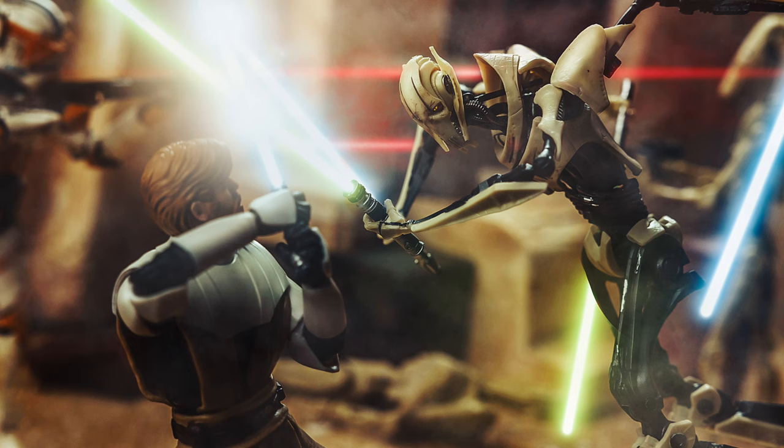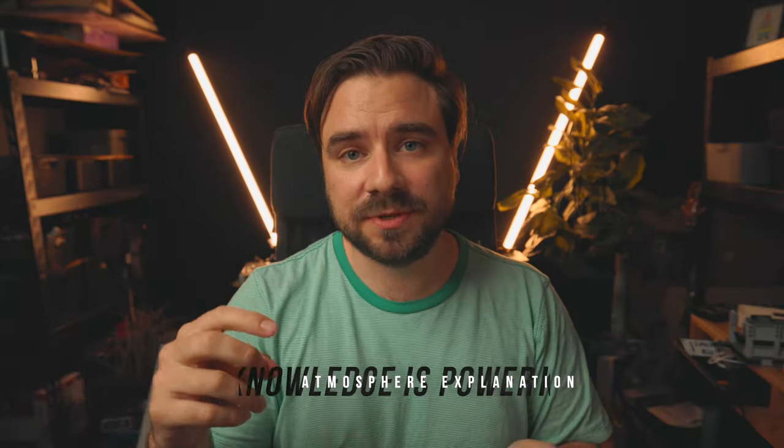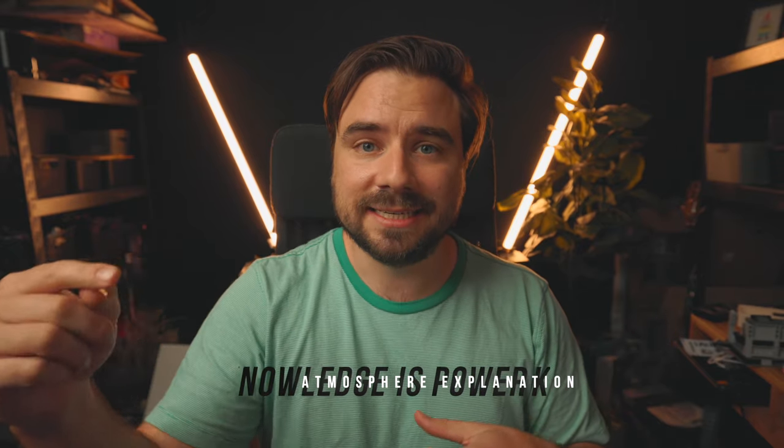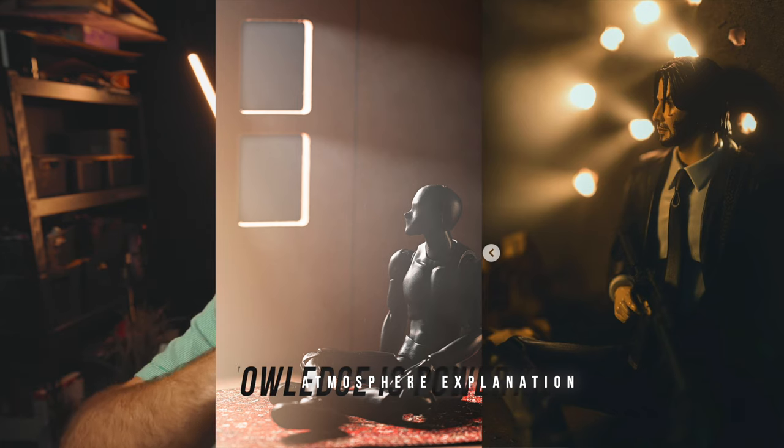I love adding those on lightsabers or lasers to really help bring it all in. Fog or haze machines also do this — it's just more stuff to work with and I don't have one. So what does this have to do with lighting? Well, light wants to hit and bounce off stuff. What this atmosphere or haze does is it gives the light something to bounce off of, or bounce through, on its way to the subject.